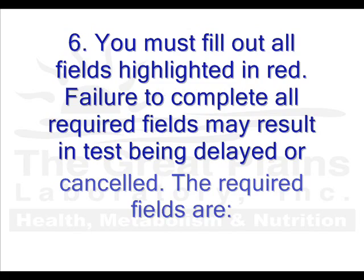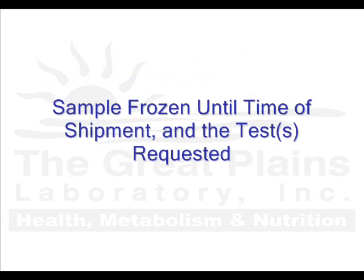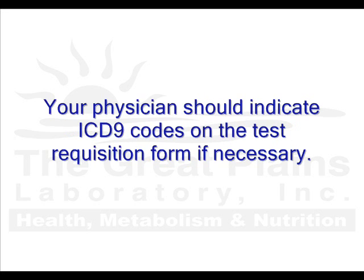The required fields are: first name, last name, gender, physician signature and information, date of birth, phone number, email, payment information, sample collection date, if the sample was frozen prior to shipment, and the tests ordered. Your physician should write in ICD-9 codes in the appropriate box of your form, if filing for insurance.